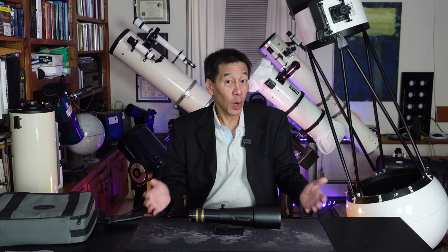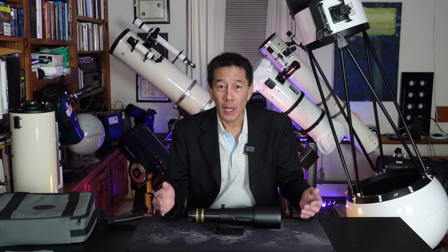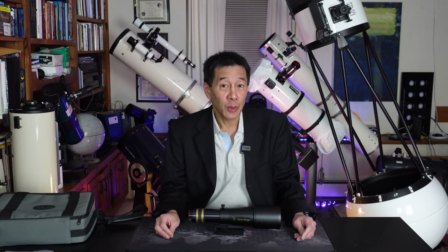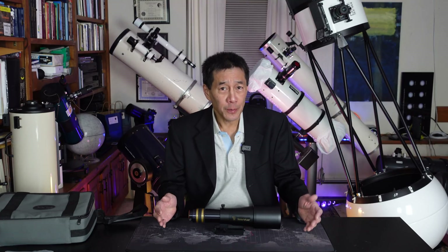I first did a review of this product when it came out in 2004 on Scope Reviews, and I'll link that below. Has it really been that long? It was around $800 back then — expensive for a 60mm refractor — but even today at the time of filming it's just under $900. Figuring in inflation from 2004, it's really not bad.